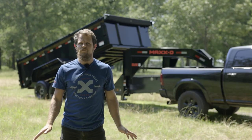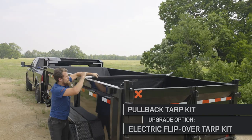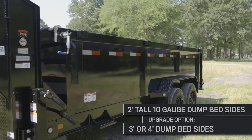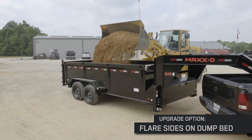As with all Max-D Dumps, the DJX has a pullback tarp kit as a standard feature and you can also upgrade it to an electric flip-over tarp kit as well. The 2 foot tall dump bed sides are built out of 10 gauge steel and you can upgrade to 3 or 4 foot sides. The DJX can also be built with flare sides for easier loading of materials and a little more space in the bed.